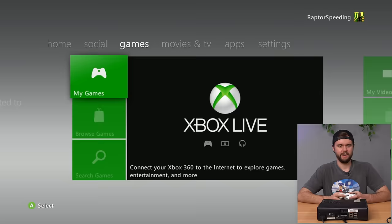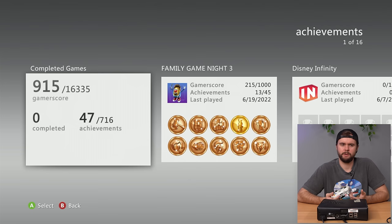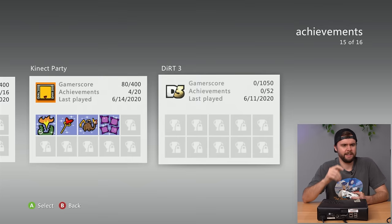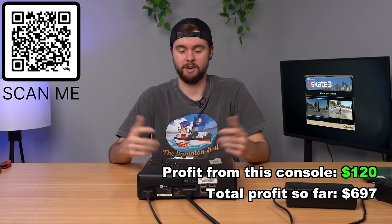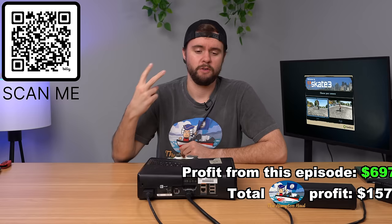Strangely, the four profiles on here have a max of only 1,145 gamer score despite 29 games downloaded. Last played in 2022 — Family Game Night 3. First game played was 2020, so I'd guess this console was handed down or sold to someone who kept all the games but deleted the original profile. Booting up a game to confirm it works — yes, working. What an amazing lot overall: hard drives, downloaded titles, and that Blades dashboard console. I'm sure we hit the profit goal. Thanks for watching — Hampton Hall episodes every Wednesday, Friday, and Sunday throughout December.